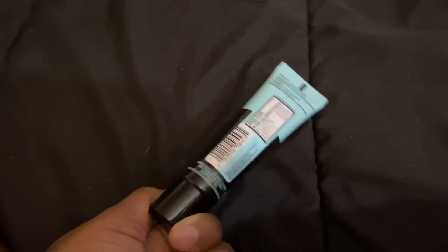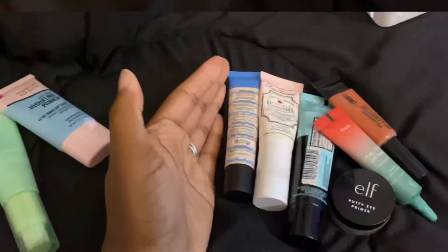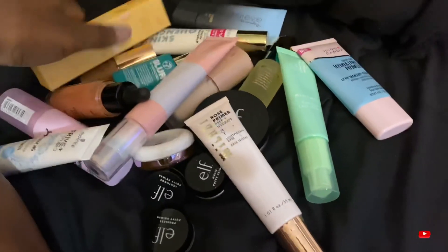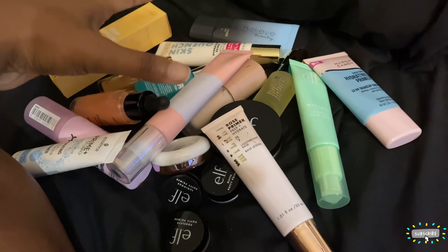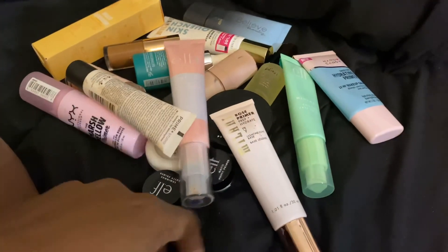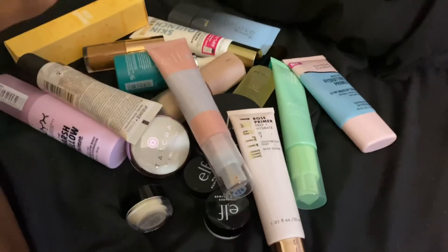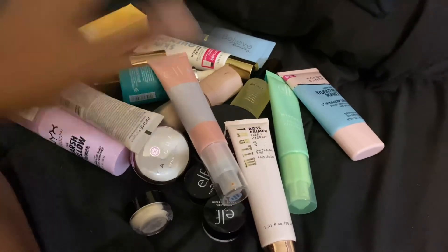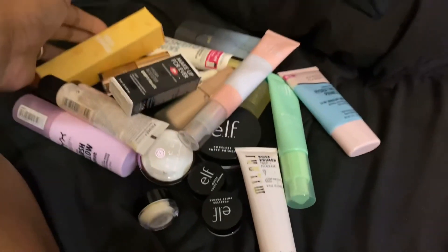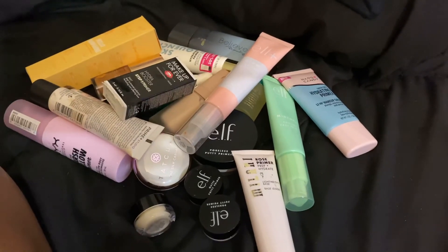So that's what I'm getting rid of and what I'm keeping. Bear with me — makeup videos are coming, I just want to get these declutters done first because I enjoy watching them and I love discovering new makeup that way. I'll see you guys in the next declutter, Episode 3!